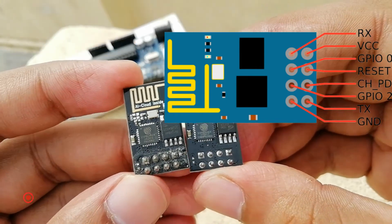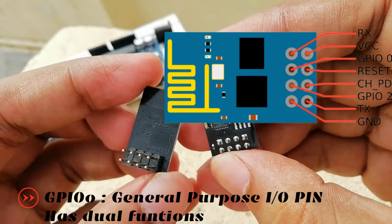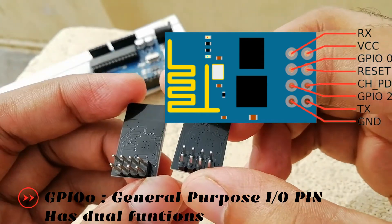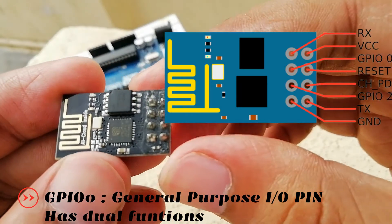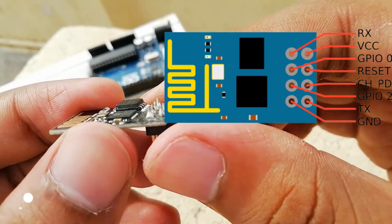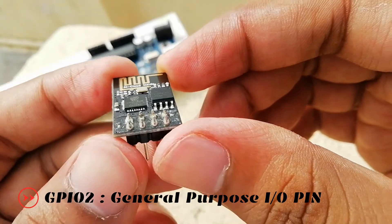GPIO 0 is the general purpose input/output pin and has a dual function: one for normal GPIO operation, and another for enabling the programming mode of the ESP8266. GPIO 2 is a GPIO pin used for normal general purpose input/output.